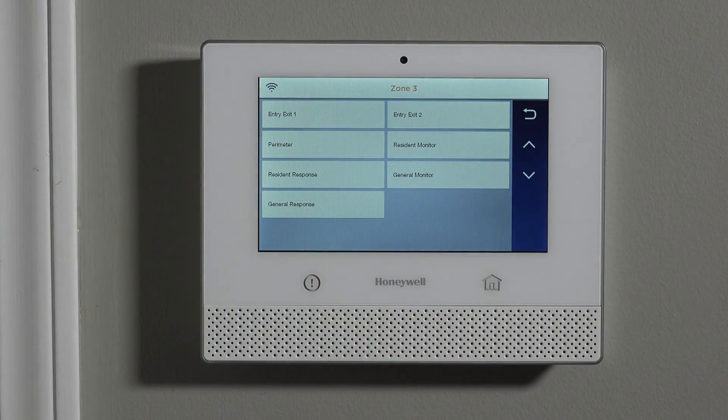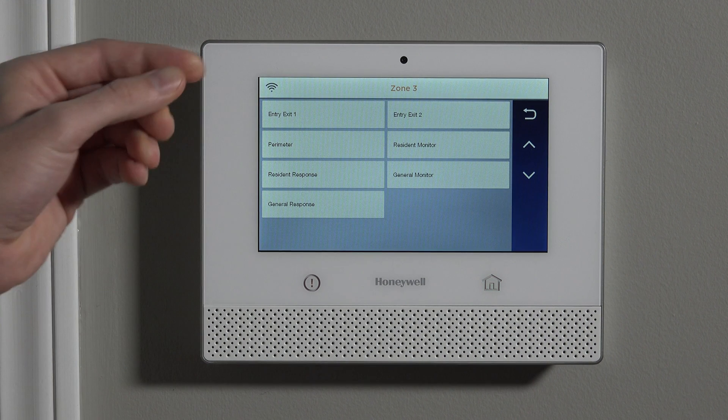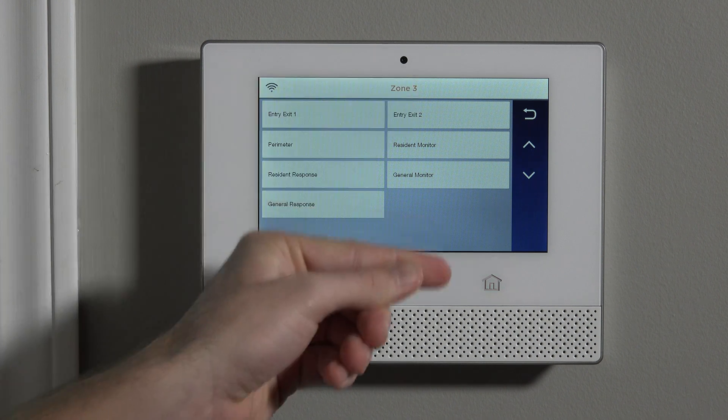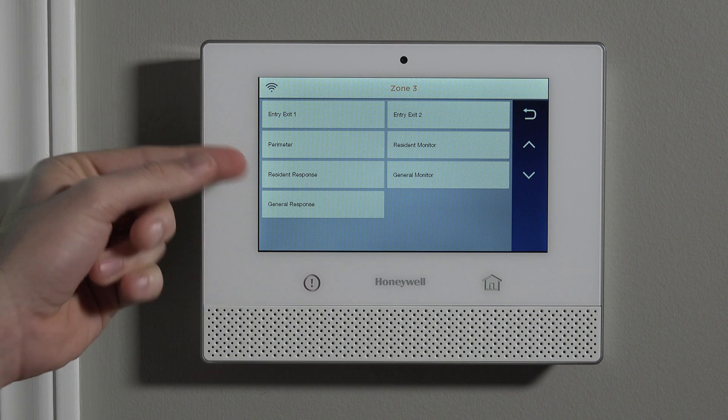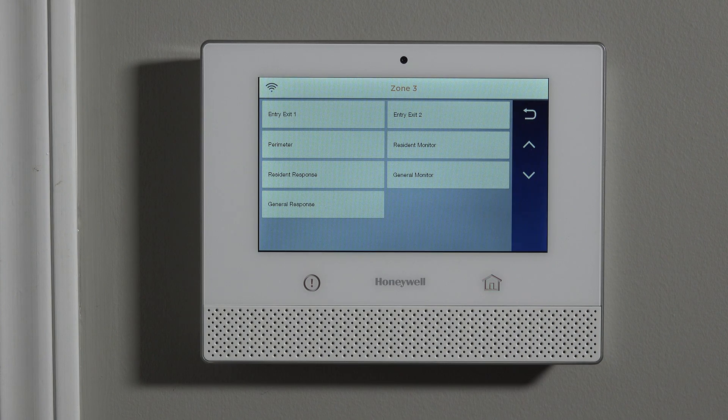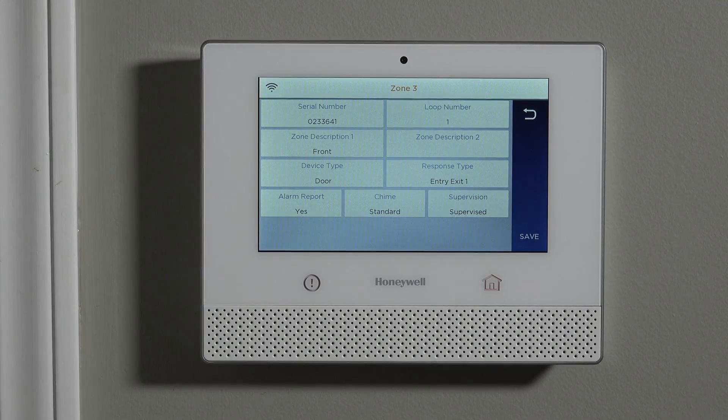Response type is the next question to answer. When programming any door sensor, you're choosing almost every single time between entry exit one or perimeter. There are other options for more custom configurations, but entry exit one or perimeter will be the two response types you use the vast majority of the time when learning in a door sensor. The question to ask yourself is: will I use this door when the system is armed? Will I open the door to come in when it's armed, or when I'm in the house and armed, will I ever want to open that door to leave? If you answer yes to either of those questions, you want to select entry exit one.